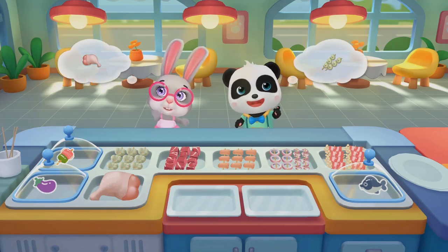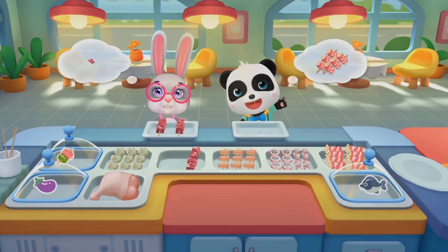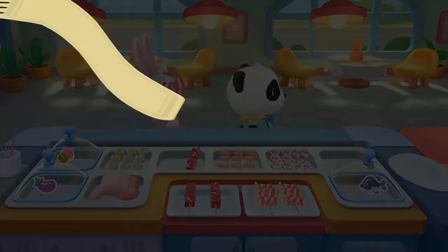Welcome! Pick something you like! Beef skewers! Sliced meat and enoki mushroom skewers! All done! Let's make barbecue!